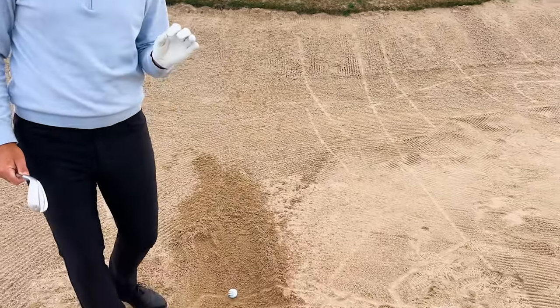Petey Finn just posted a full masterclass where I help him out with his short game. We covered longer wedge shots, pitch shots, chip and run, and bunker shots. But one of the shots that we didn't cover is the shot where you're in the bunker and you have little to no sand underneath the golf ball.